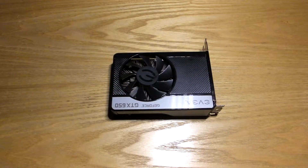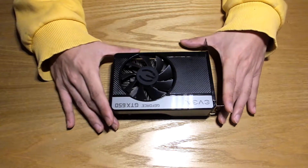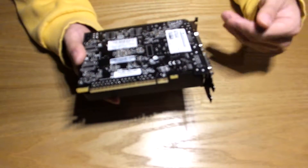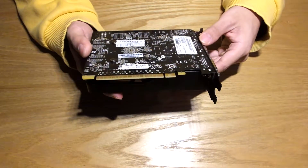Before tearing down your card, bear in mind that a full disassembly will void your card's warranty and if you're not careful there's risk of damage. But if they're fairly old and you're confident in working with this kind of componentry, then by all means.